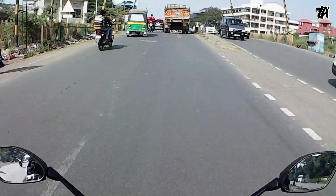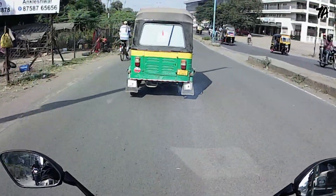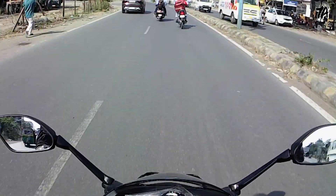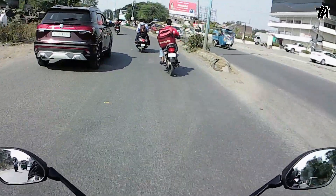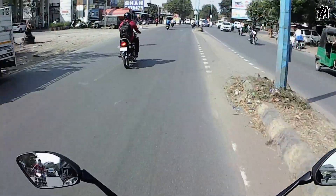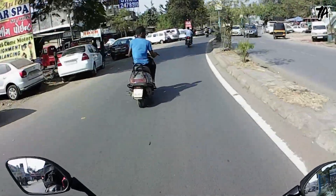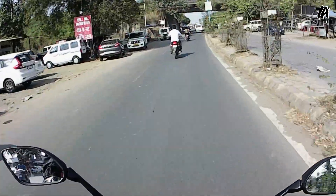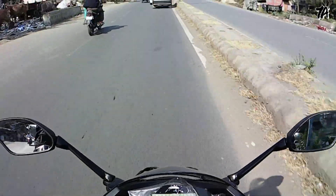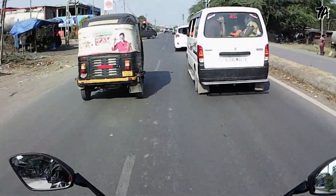If you want a bike in the 150cc segment and want more power and a muscular look, this bike is made for it — power and muscular. Touring is not so much its forte, but power and muscularity are its strengths. The bike is stable at speed, braking is really good, handling is really good, and city ride is very good.